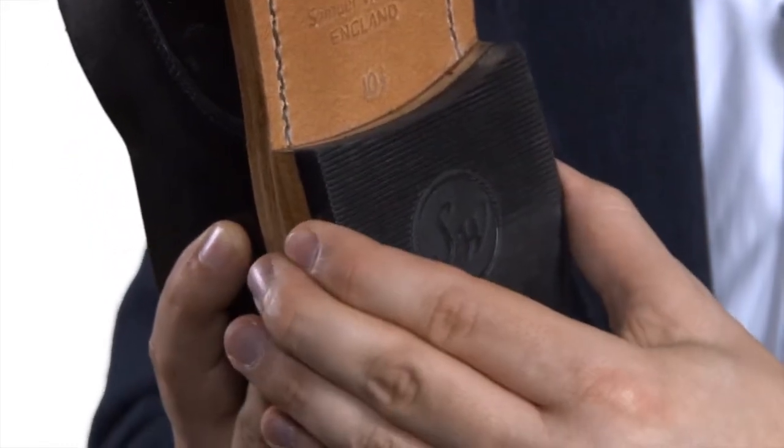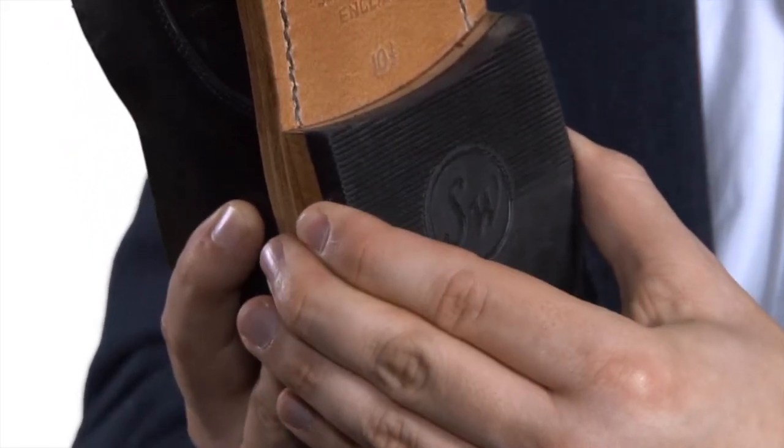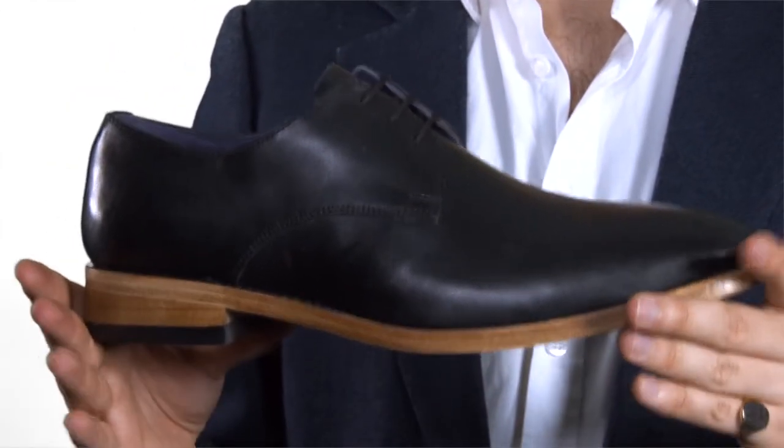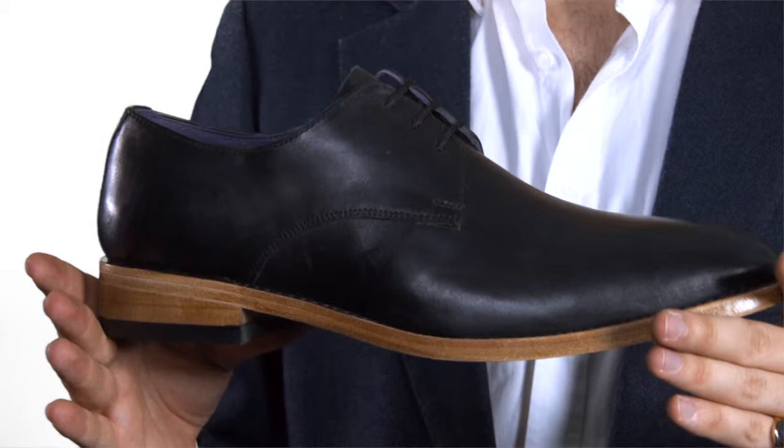Also notice the rubber cap to the heel section. This shoe is available in a wide range of sizes and half sizes and represents excellent value for money for a shoe of this quality.